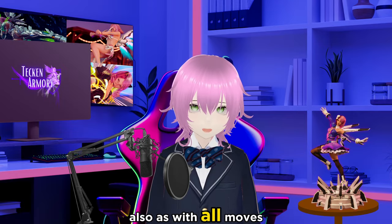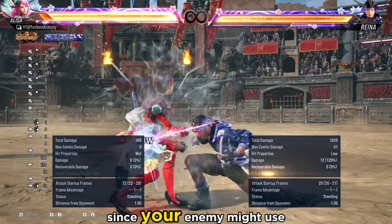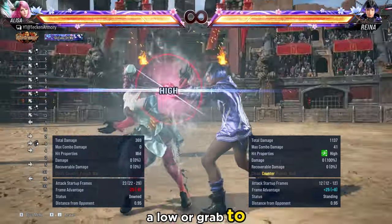Also, as with all moves, do not be very predictable with a Power Crush, since your enemy might use a low or a grab to counter it.